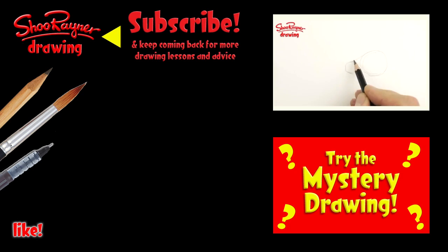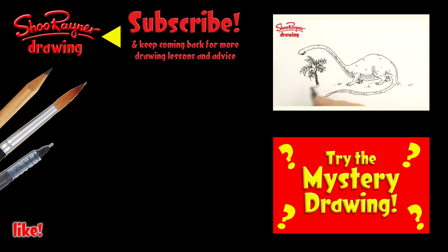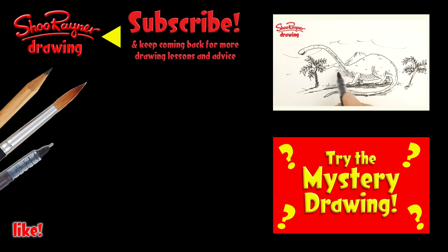I hope you've enjoyed that. If you did, why not draw something even older like a brontosaurus or try the mystery drawing. Either way, make sure you're subscribed for lots more drawings, and in the meantime keep drawing — practice, practice, practice. I'll see you next time, take care, bye bye.